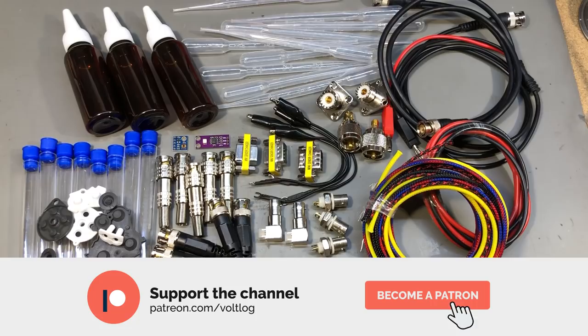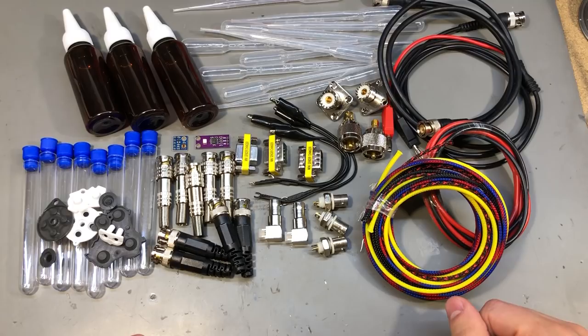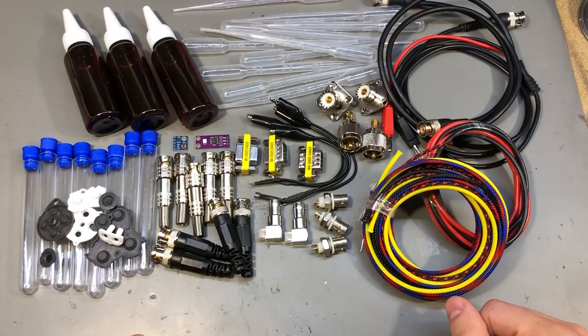That was all for today. As always, you'll find links for all of these items in the description below the video. Check them out and let me know in the comments if you found anything interesting to order. If you're interested in watching more mailbag videos, I'll link a playlist on the left side of the screen. Thank you for watching and don't forget to hit that like button to show your support.